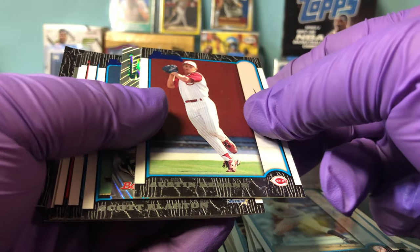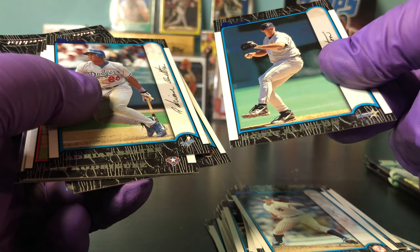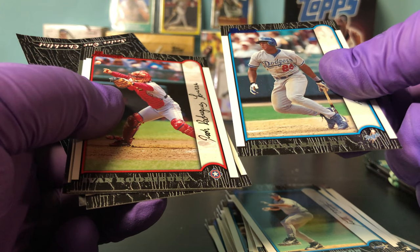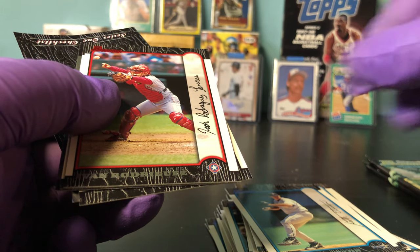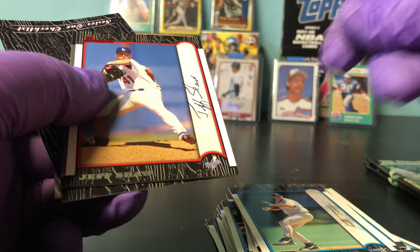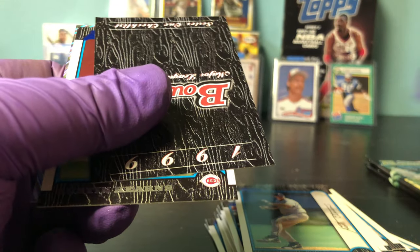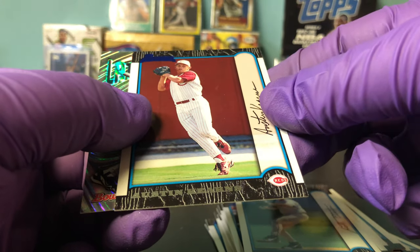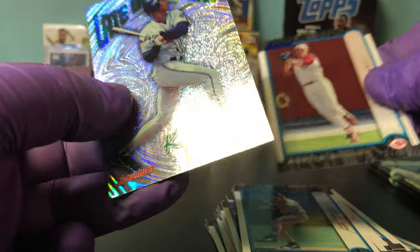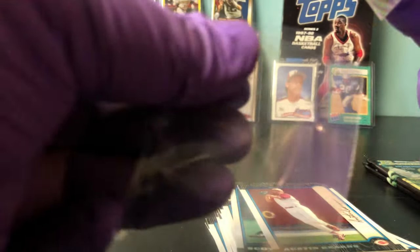Austin Kearns — I'll do his last. Scott Fletcher, Scott Earlton — again, I can't see him much. Adrian Beltre — he will be a Hall of Famer. Ivan Rodriguez is a Hall of Famer — cool picture there. Jeff Shaw, red parallel. Ryan Glynn. Another checklist. Austin Kearns and it looks like Kenny Lofton — nice, Late Bloomers, Kenny Lofton. Was he really a late bloomer? I don't remember that. Cool card though.